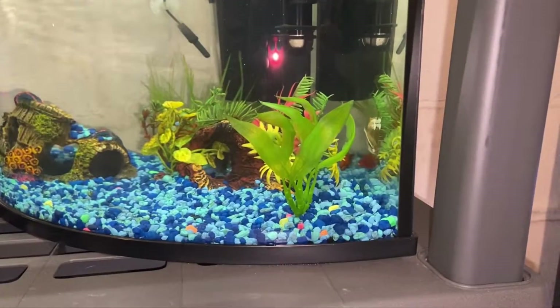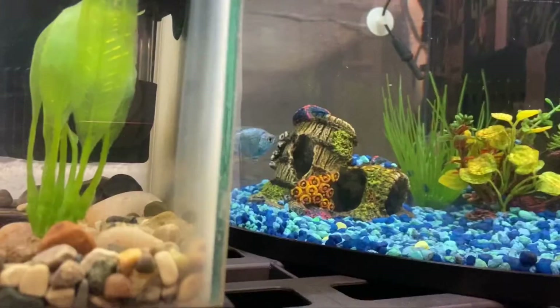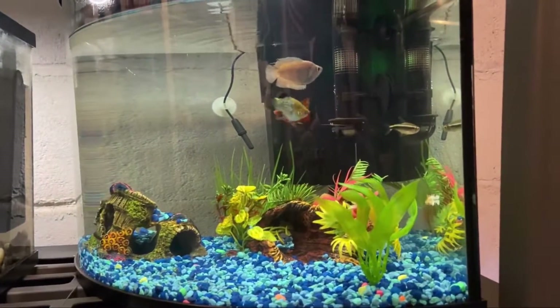The six gallon curve tank is pretty under stocked so we're going to be putting him in there. We're just going to be using a little bit of stress coat to help with this move. He was extremely stressed at first, so we're going to be turning off the light to help. Later on that evening he was swimming around checking out the other fish.